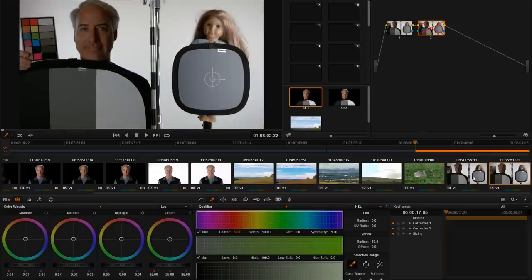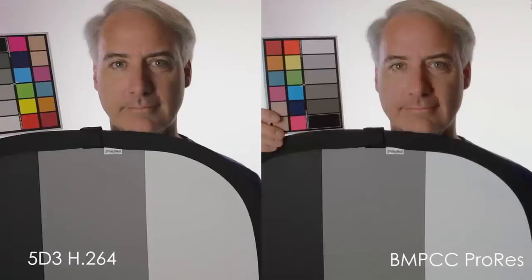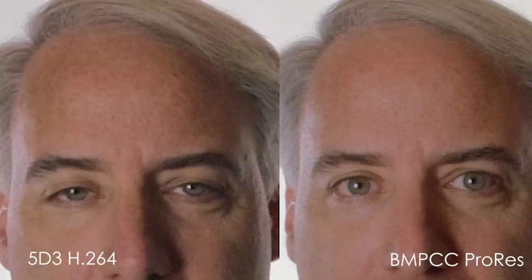One test I did: I exposed a doll correctly on the right-hand side, and on the left I was underexposed two stops. To my surprise, both cameras did really well. I shared this on the forums and people said you really need to go much farther than two stops. So I created a high dynamic range scene where I exposed for the highlights in the windows, then in post I brought up the mid-tones and the highlights the exact same amount for both cameras. As you can see, the pocket camera using ProRes handled that punishment in post much better than my 5D Mark III did.